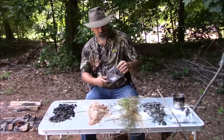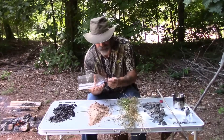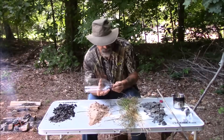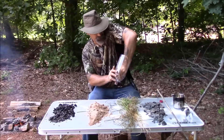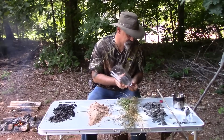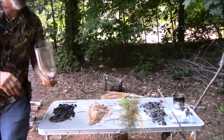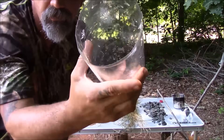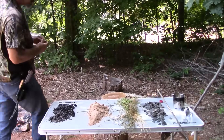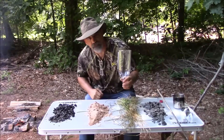Next you need one rock. What I'm looking for is a rock that is too big to go through the hole but small enough to go into the hole. The rock sits in the neck of the bottle but doesn't plug it up, and what that's for is to keep the neck from clogging up.